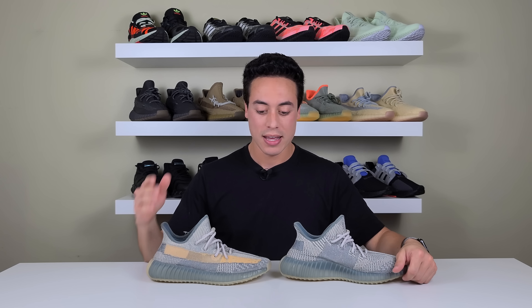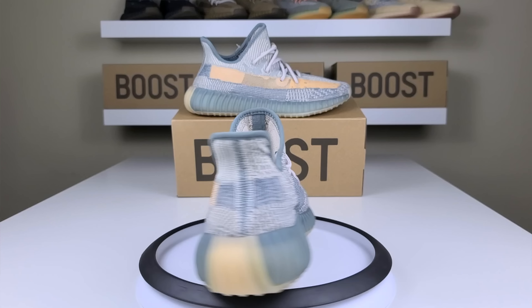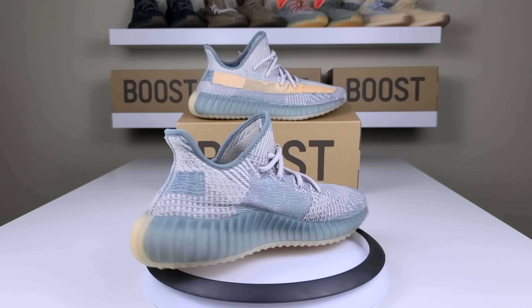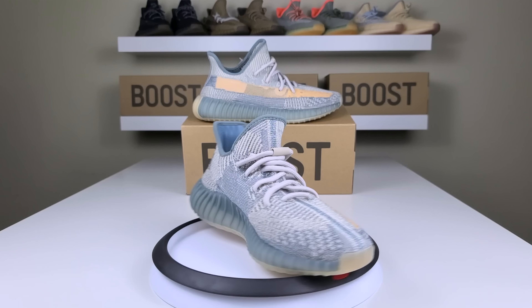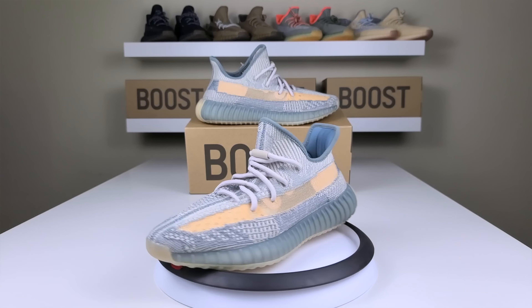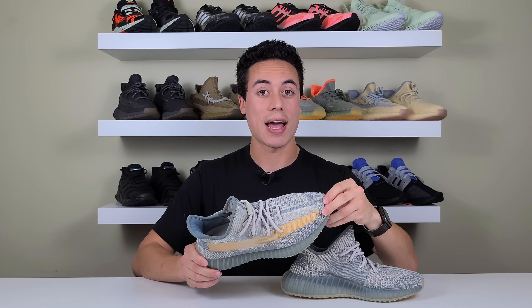You'll love the way the Israfil colorway looks. The retail price point is the usual $220. I'm going to predict that resale on these will definitely go up, because once people get them in hand they'll realize how dope this colorway is. I think a lot of people are going to have these in their top 3s or top 5s — it's definitely one of my favorite colorways of the year, maybe of all time.